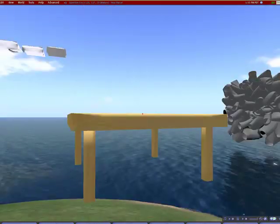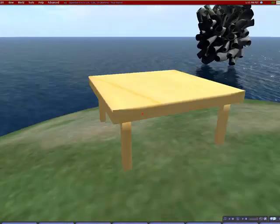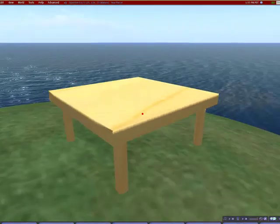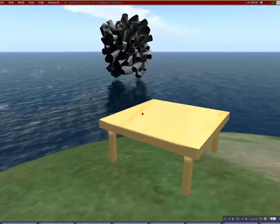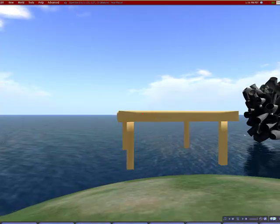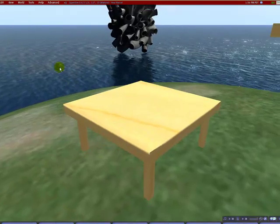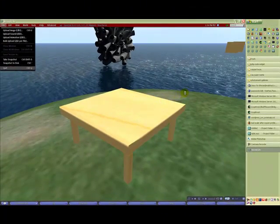Now I'm in OpenSim, which is actually running on another machine on my home network. Right above my avatar's head is the table that we just created. Not the best table in the world, but pretty good for just a simple first try. In the next video I'll show you how you can bake a custom texture for this table. I'll see you then.